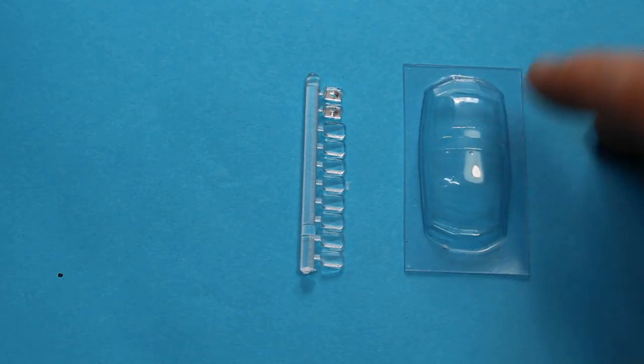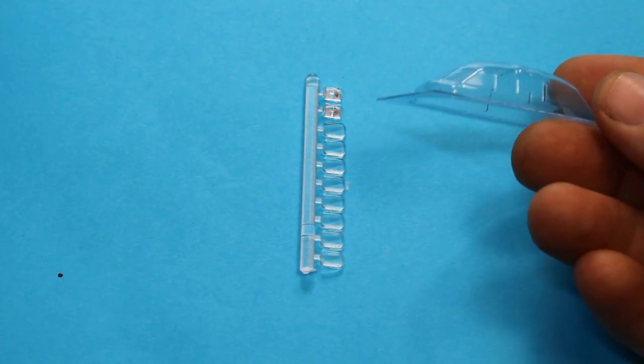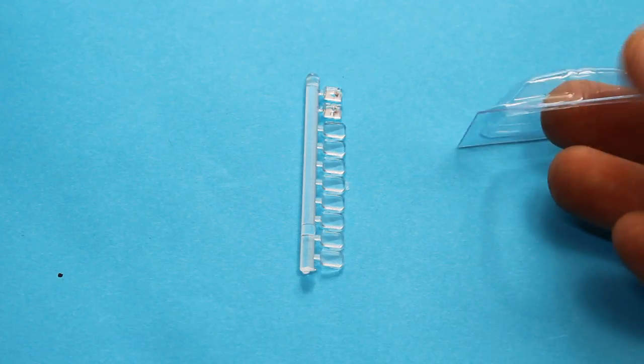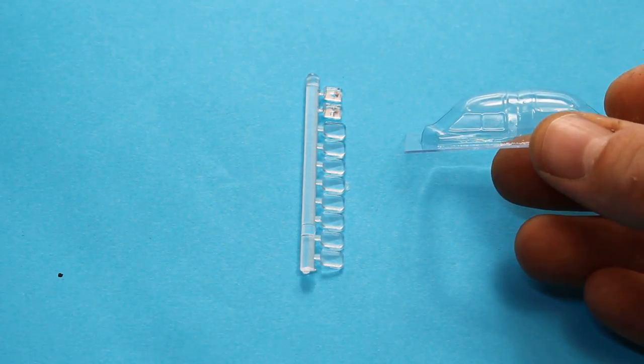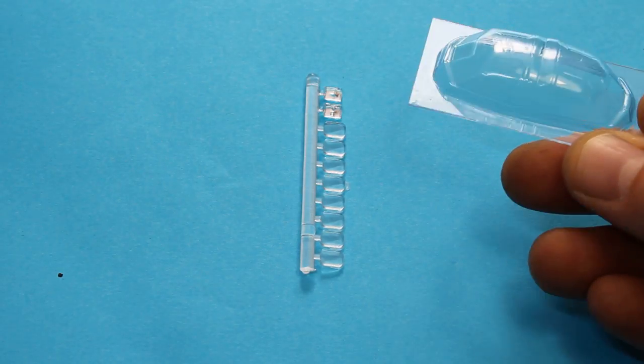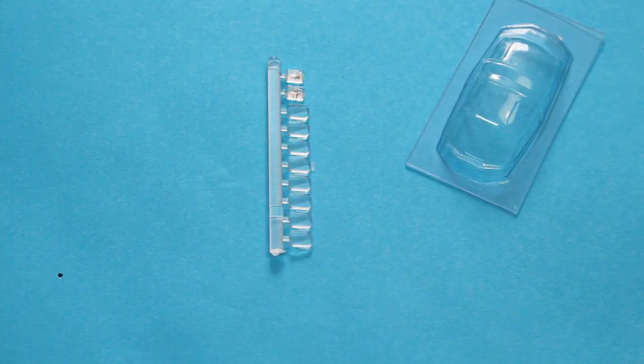Looking at some of the clear parts, we've got vacform canopies — it's actually the whole windshield section, so that's the full profile of it. You get two sets of vacform in case you mess one up, and then we've got the side windows there as well.